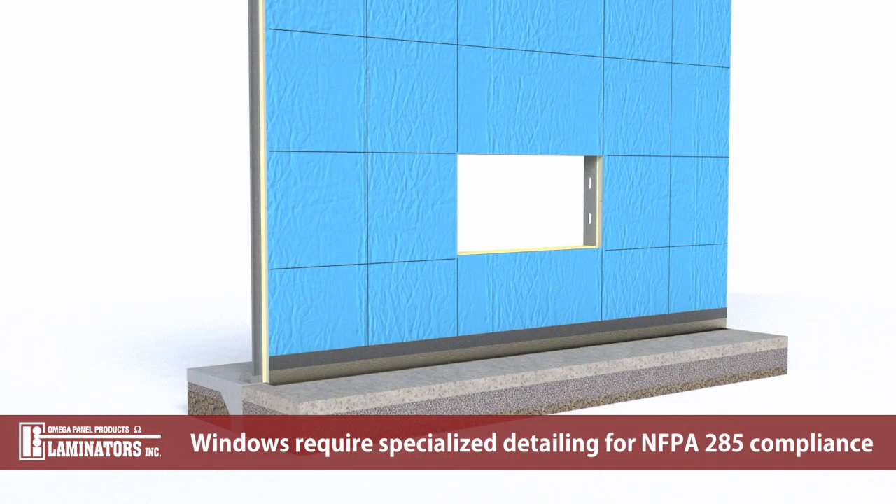Specialized detailing is required above windows in order to maintain NFPA 285 compliance. These requirements vary by installation system and may involve specific modifications to window flashings, sub-framing layout, and panel joint detailing. The necessary modifications for the clip-and-caulk system installation over Omega CI will be covered at each location in this video. Refer to Laminators installation details for more information.